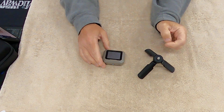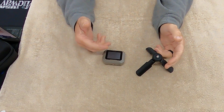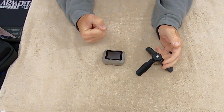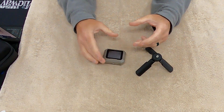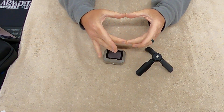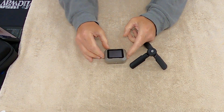I have a full-size Lab Radar, but to get that to the range with all the accessories I literally need a rolling suitcase. With the Garmin, I bought a small SKB pick-and-pluck foam case, put this thing in it, and that's all I need. It's wonderful.